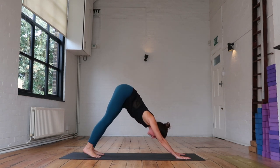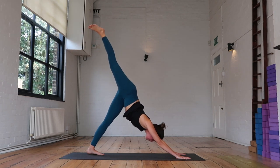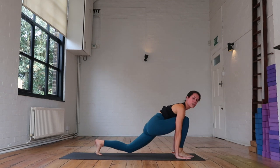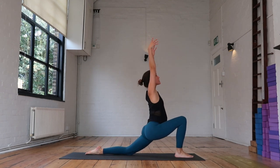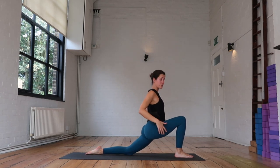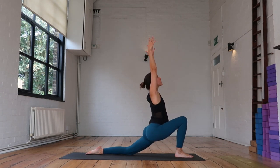On your next inhale, reach the right leg high to the sky. Find length through that right foot as you exhale, take that right foot in between your hands, lower the back knee down, release your toes and sweep your arms up towards the sky. Find your Anjanasana — drawing the feet towards one another, squaring off the hips, scooping your hips forward and down as you lengthen through the fingertips.